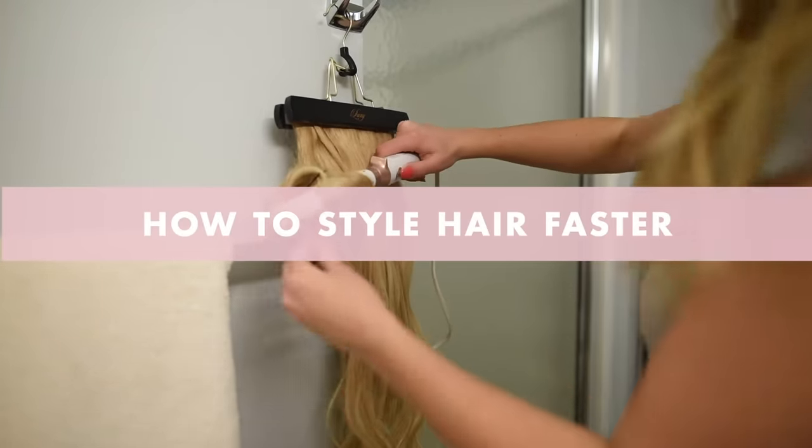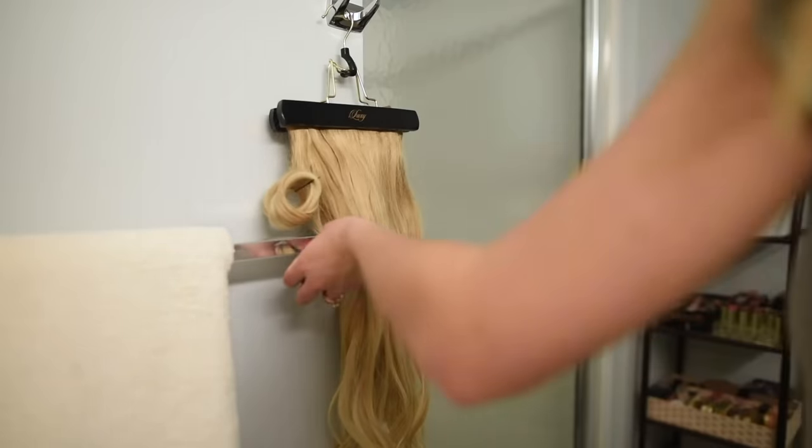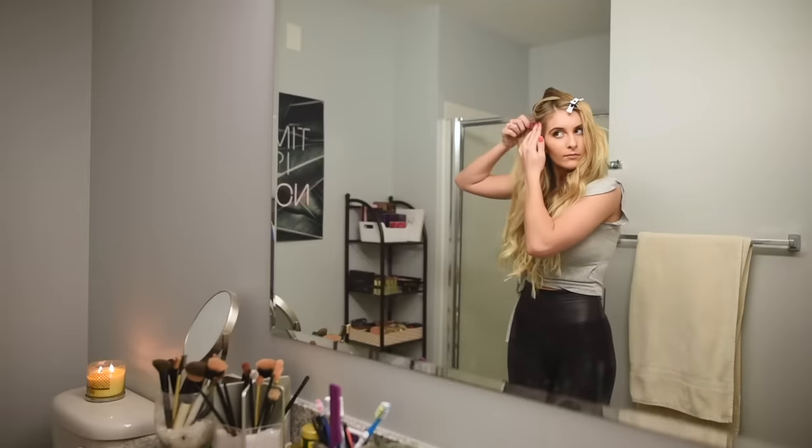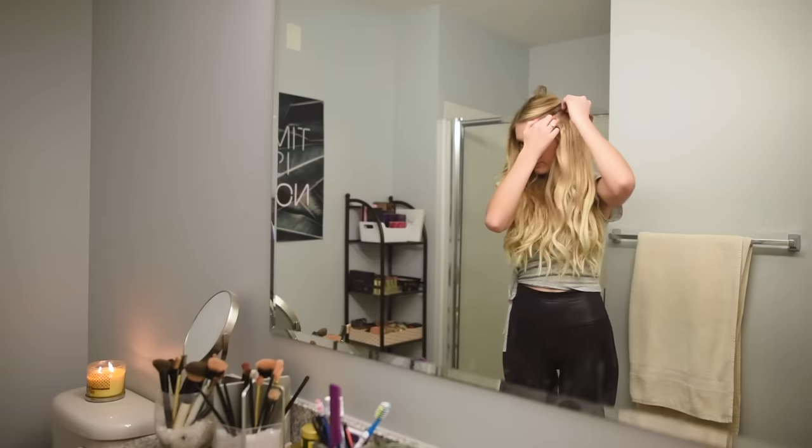In a rush and need to clip in and style your hair extensions fast? Pre-curl your hair extensions the day before and pin them up to keep them in place while cooling. Unravel your extensions the next day and clip them in with your curled hair — you'll be out the door in no time.